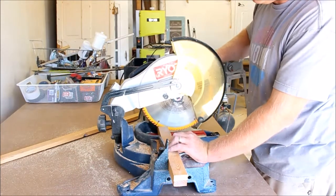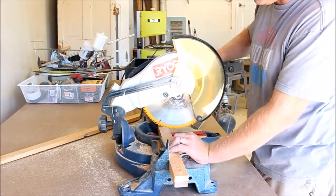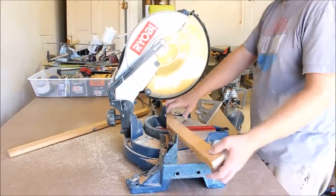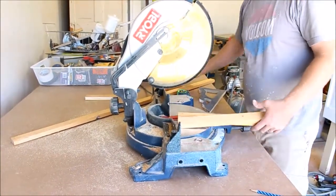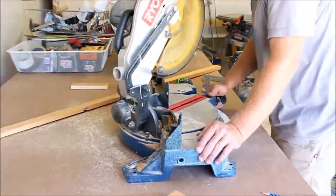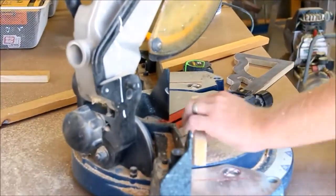I don't measure the second one typically — I just use the first one to measure so I get them both perfectly exact. Now I'm going to do 45-degree cuts on the protruding end.